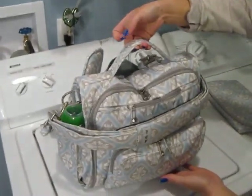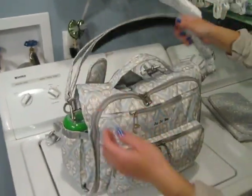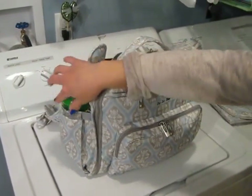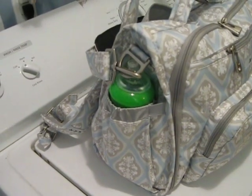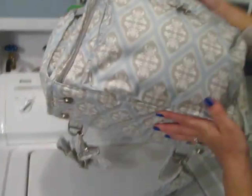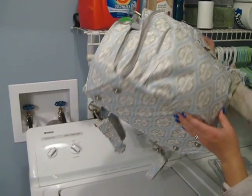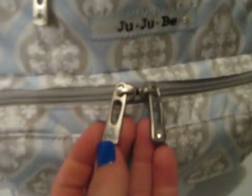I really love the grab handle on top — I think it's a really cool feature and I use it all the time just to pick up the bag and go. The sides each have elastic pockets and they're really roomy. I like how they adjust to the size of whatever's in there and they're really snug. The bottom has feet. The bag has all metal hardware — everything from the zippers to all the clips is metal hardware.